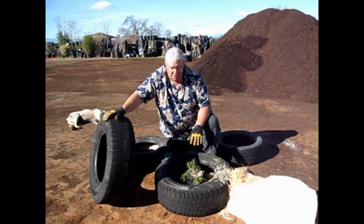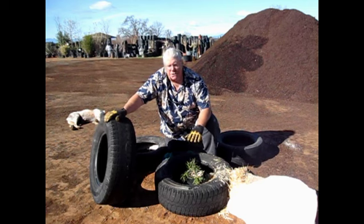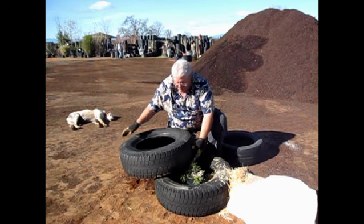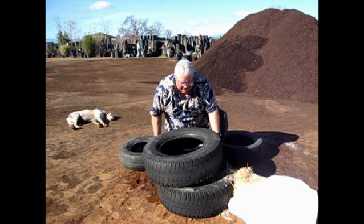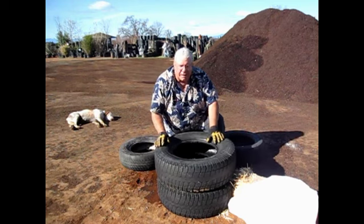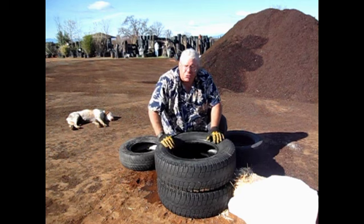Then as the plant grows and gets another maybe 10 or 12 inches taller, I'll stick the second tire on. And when it gets again four to six inches above the second tire, I start stuffing the tire with straw again.